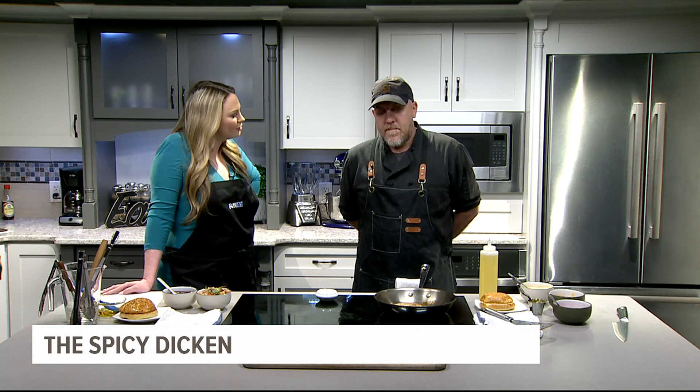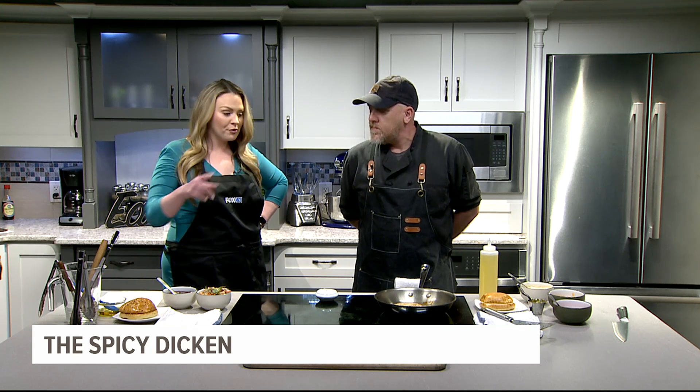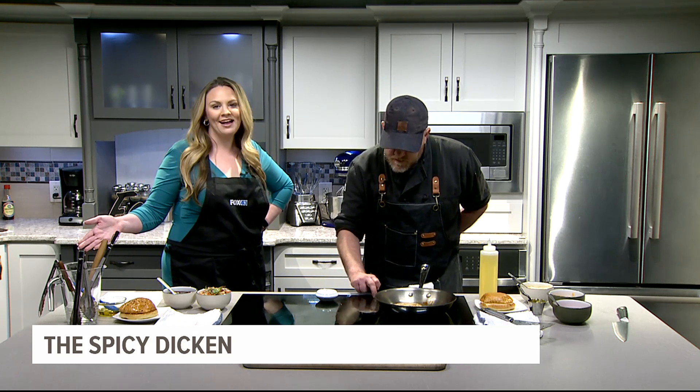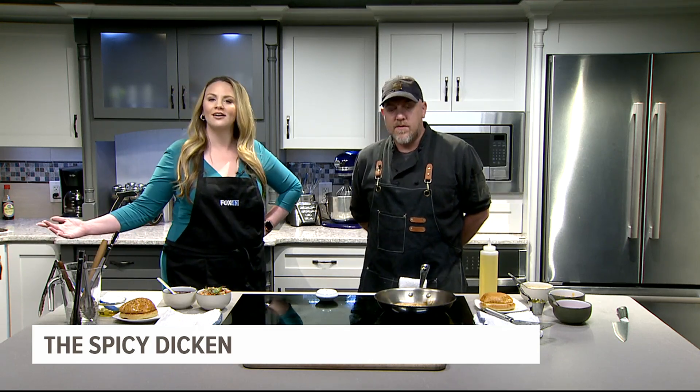I love that Burger Week exists because it makes you expand your palate a little bit and go outside your comfort zone. Coming up, we're going to have you start plating this and getting it ready because we're going to do a taste test. We're going to try both of them and let everybody at home know they're probably both delicious, but we have to make everything a competition here at Fox 43.